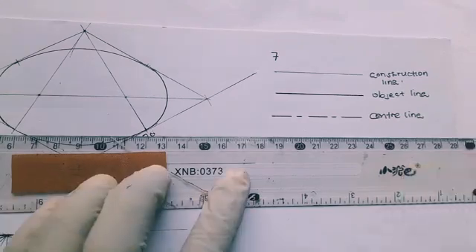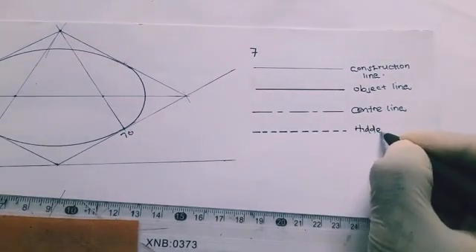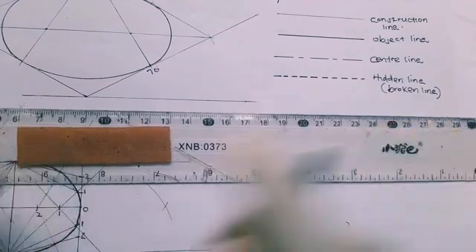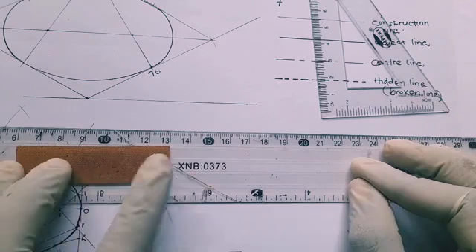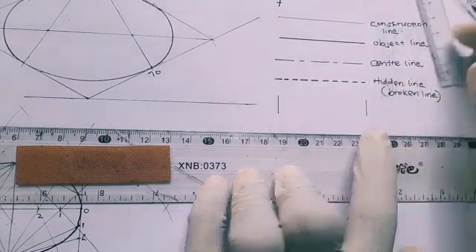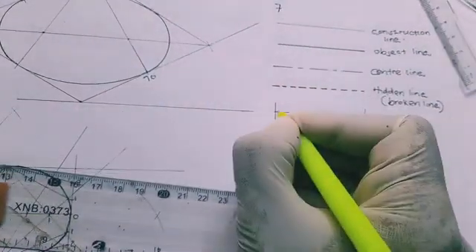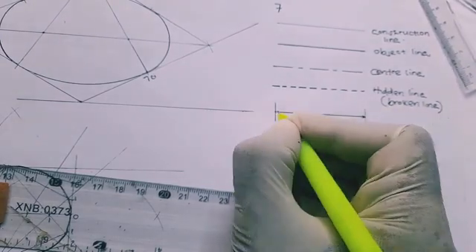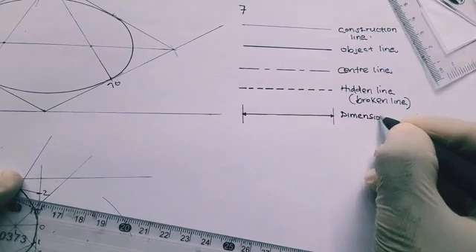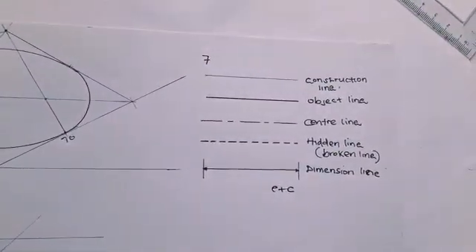The fourth is the hidden line, also called a broken line, which shows details that are hidden — especially in orthographic projections. The fifth and last is the dimension line, used when placing dimensions on a drawing. It has boundary lines on both sides, a middle joining line, and arrows at each end that hit the boundary lines. We shall proceed with Section B in our next lesson. Thank you.